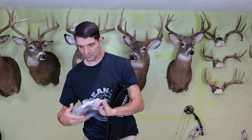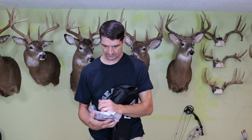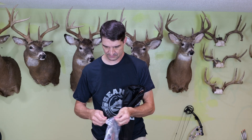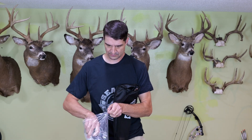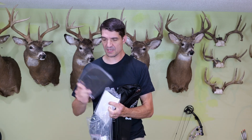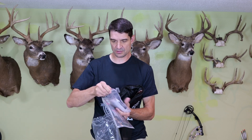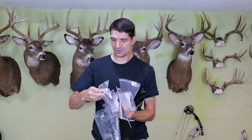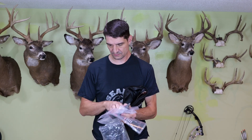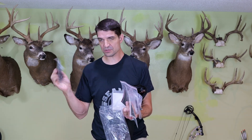It comes with everything you see here, which is a shooting glove, owner's manual, bow stringer, string silencer and string, and a wrist guard.